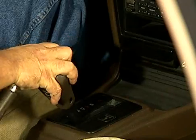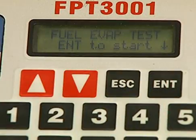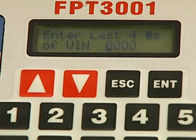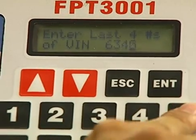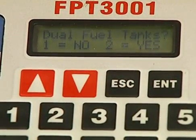The car's ignition is off, the transmission is in park, and the emergency brake is set. We also have the shop door open for ventilation. From the tester's main menu, select fuel EVAP test. The tester will do a self-test, and if it passes, it will ask for the last four characters of the car's VIN. It then asks if the car has dual fuel tanks — it doesn't, so enter one for no.